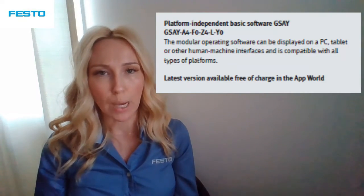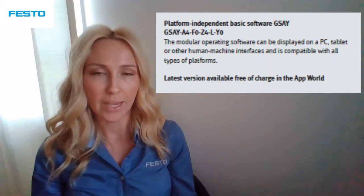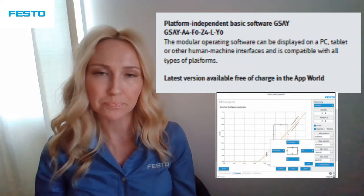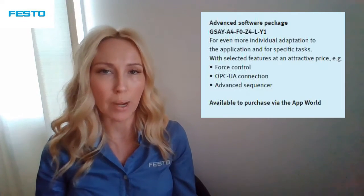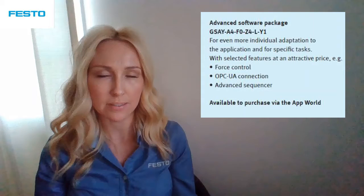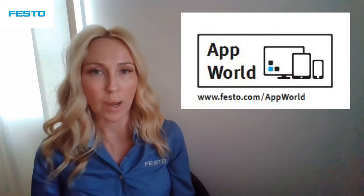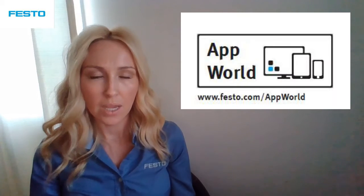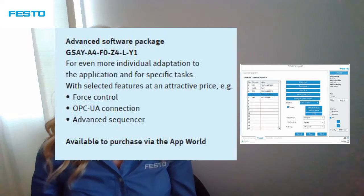The basic version of the application software is included with the Servo Press Kit package and is already pre-installed on the controller. For even more precise adaptation to your application and specific task, the easy-to-use software expansion package is available for purchase via the Festo App World. Just Google Festo App World to find it. The software expansion package includes force control, which is realized by a closed-loop system between the force sensor and the controller.